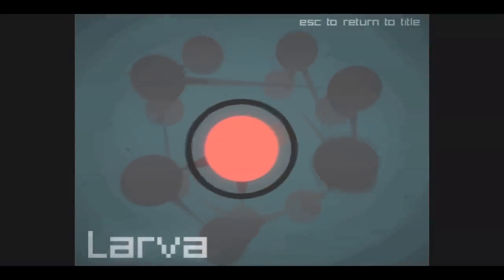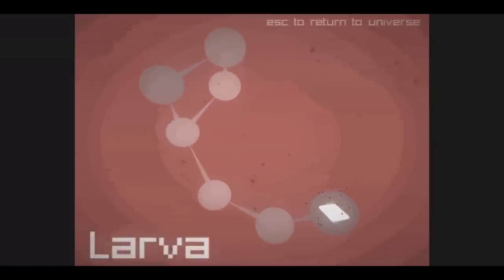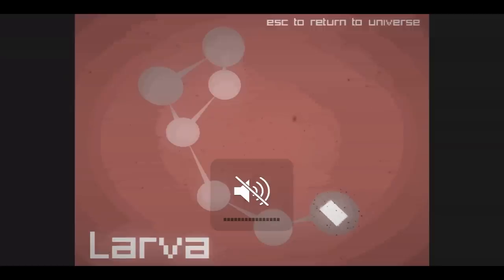Hopefully you'll be able to hear me when this is done. I definitely like the music in it, but it's very loud. I actually have the volume all the way down, as you can see.